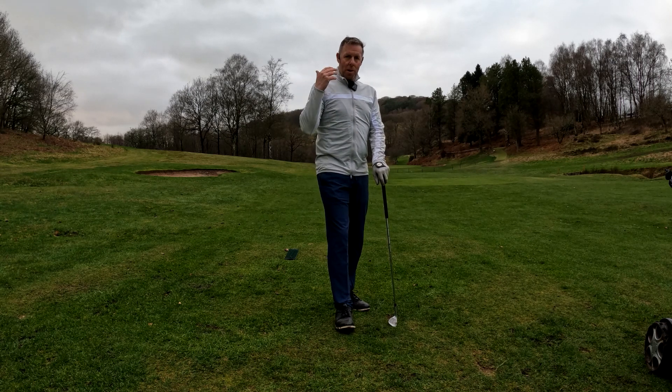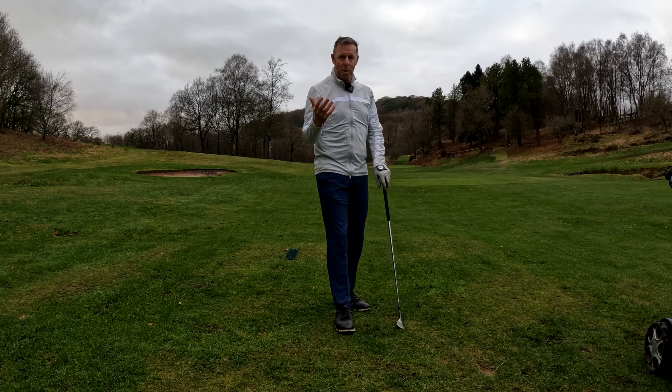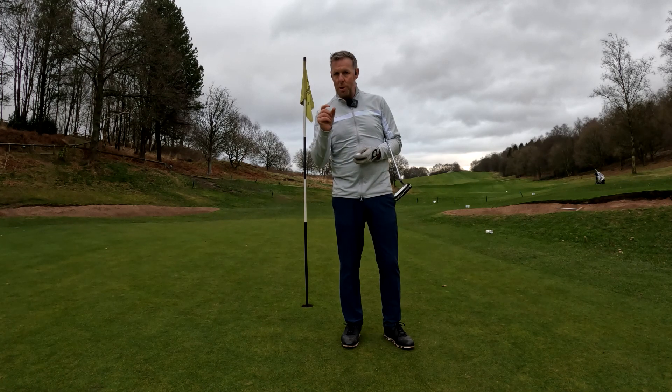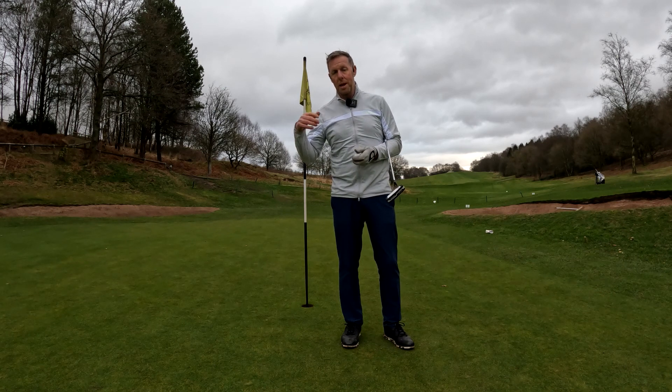Work out a routine that works for you and then just practice it — repeat it, repeat it, repeat it — until it becomes absolutely automatic. The only time I have a slightly different routine is on my putting, but it's only a very slight deviation. You want to try and keep your routine on your shots and your putting as similar as possible.